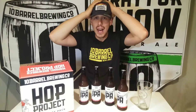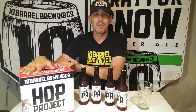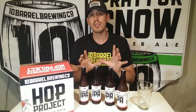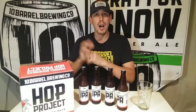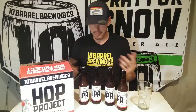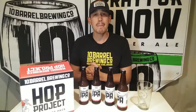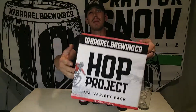We're getting ready to dive into the brand-new Hop Project IPA variety box from 10 Barrel. What's really cool about these variety packs is you can only get these drinks in the variety packs — they're not sold in six-packs or anywhere else, unless you go to 10 Barrel's brewery or any of their pubs where you can get this stuff probably on tap or in special bottles.